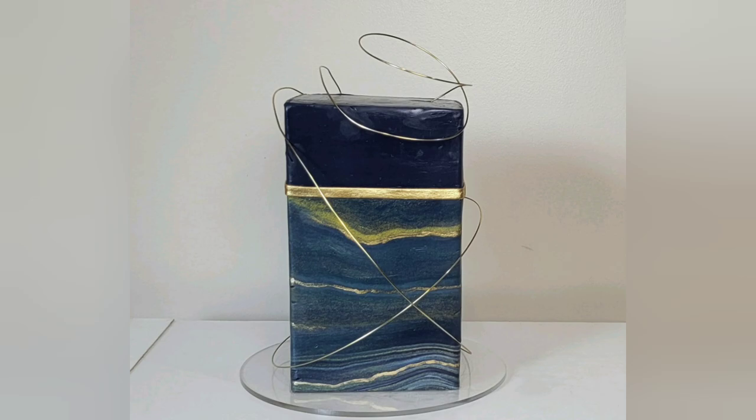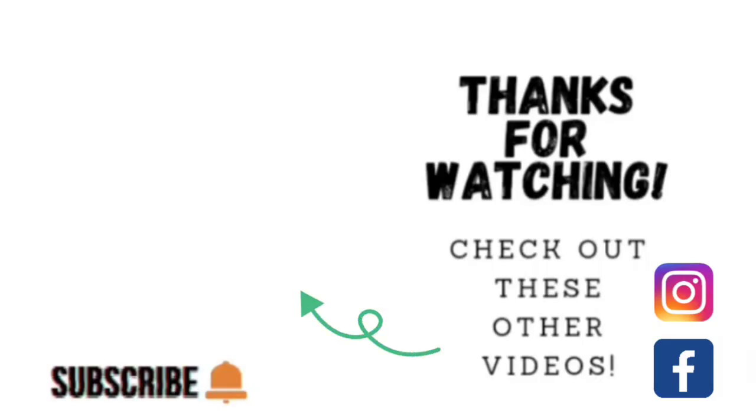I hope you liked this modern, masculine-esque horizontal marbled cake. Thank you so much for taking the time to watch my video. If you'd like to watch other videos, click on the links shown here. You can also find me on Facebook and Instagram under Sophisticates by Mary. Please take the time to share, like, subscribe, and hit the notification bell so you know when I upload another video. Thank you so much and we'll catch you on the next tutorial!